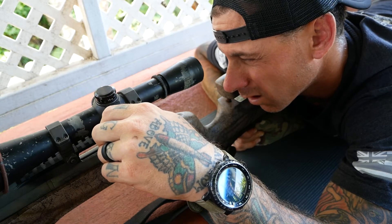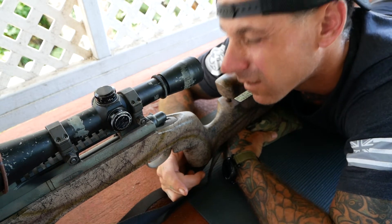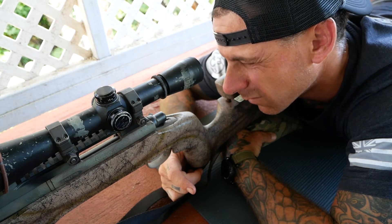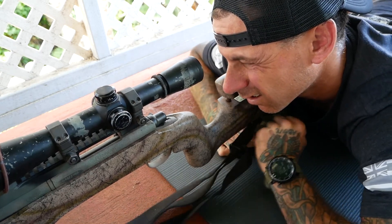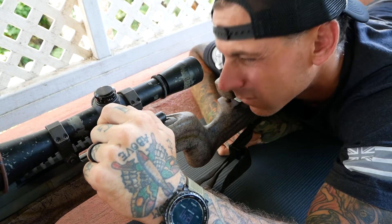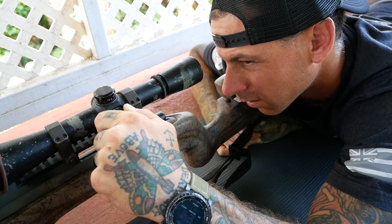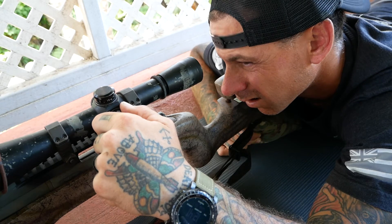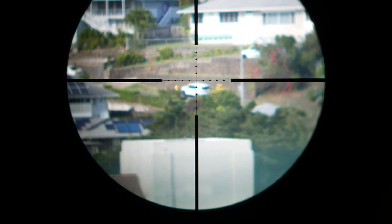Now for the frustrating part. You'll bounce back and forth from your side focus — also called your parallax adjustment — and your ocular focus, trying to get that target at 100 meters as crisp and clear as possible along with the reticle being crisp and clear. Once you think the reticle and the objective are both in the same focal plane, you do the test: nod your head without disturbing the rifle. If the reticle moves, you still have parallax and you have to do it again. You can nod your head while simultaneously twisting the side focus parallax adjustment. Welcome to the frustration zone — for a good while you'll be chasing ghosts, working back and forth between your objective focus and your ocular focus, trying to get them in the same focal plane.